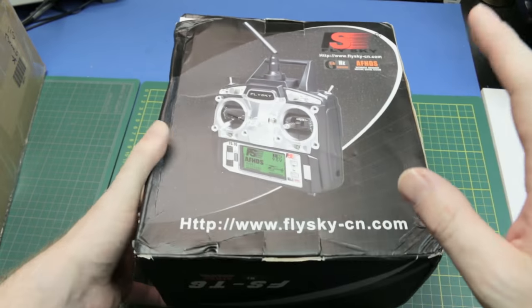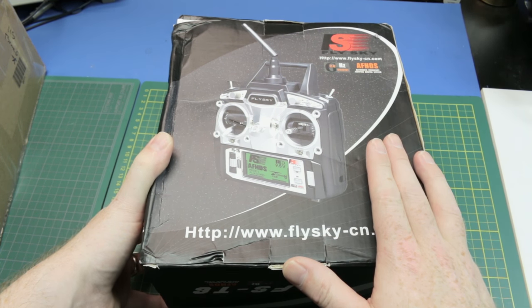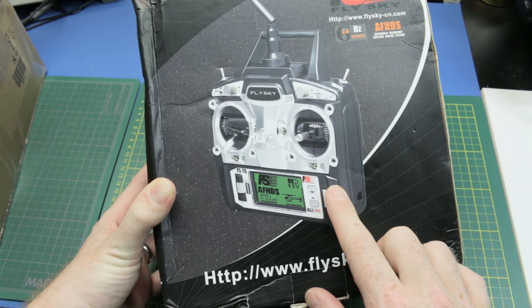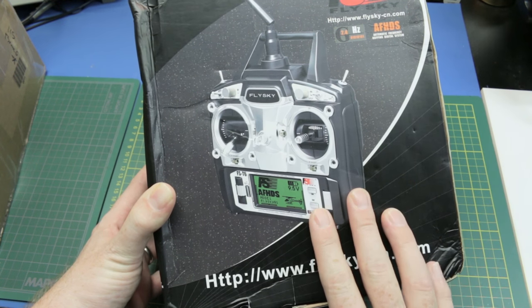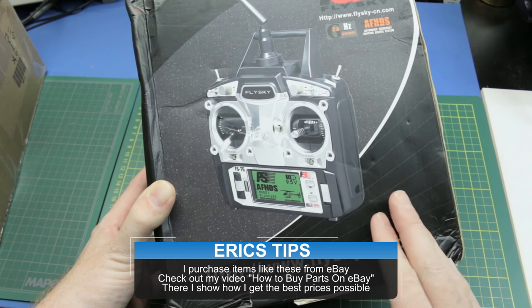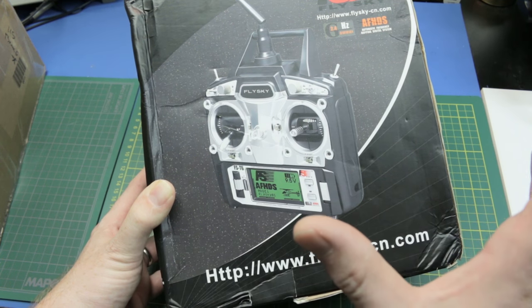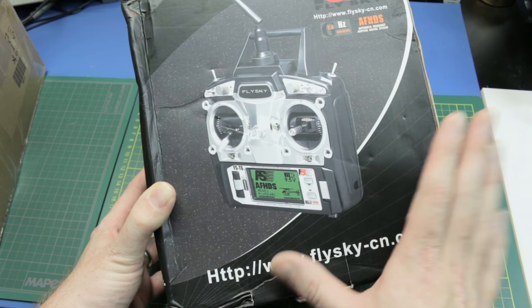For 50 bucks all in, it might just be a good beginner quad. I thought, what's the cheapest radio I could get? I managed to pick up this older model FlySky — it's one below, a little different than the th9x I use for my aircraft. This is dirt cheap on eBay, bottom of the barrel pricing. There are newer ones we'll have a look at in a few minutes.